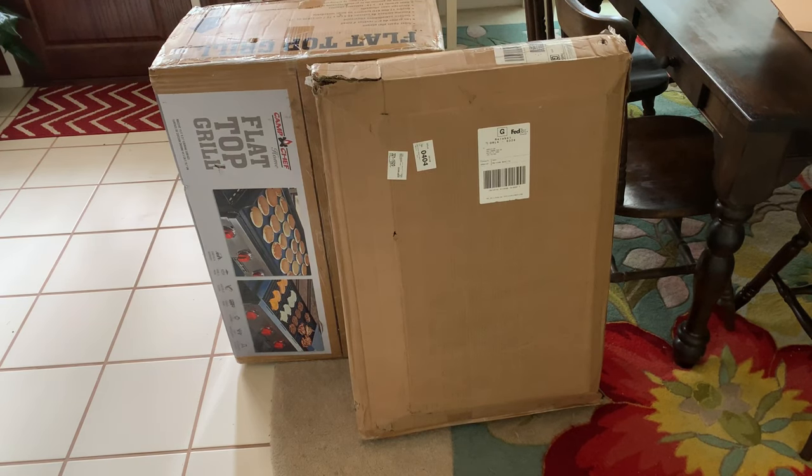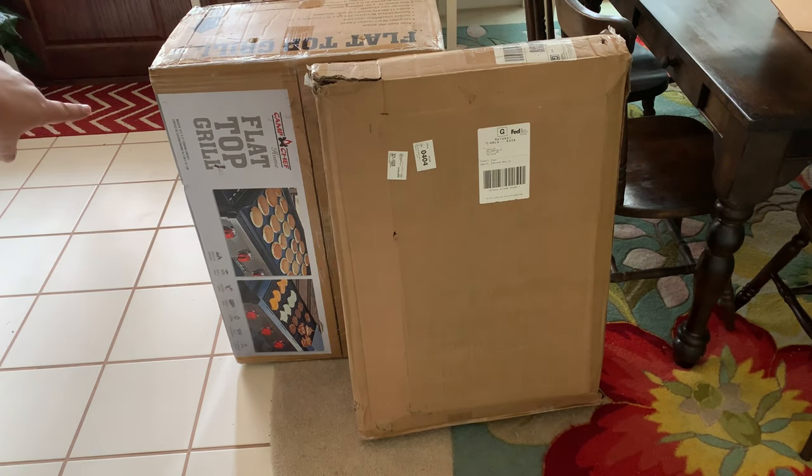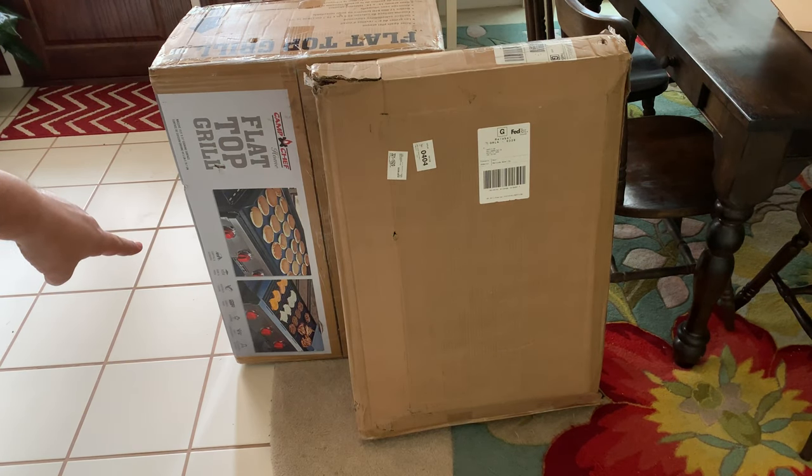Hey y'all, welcome back to the Fire and Water Cooking channel. I'm Darren, and today look what I got in — I got the Camp Chef flat top grill, griddle, and gas grill.